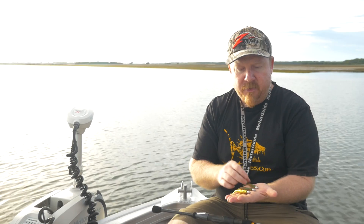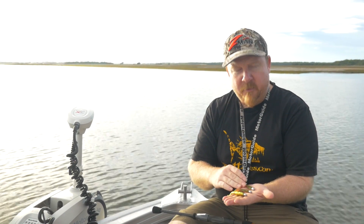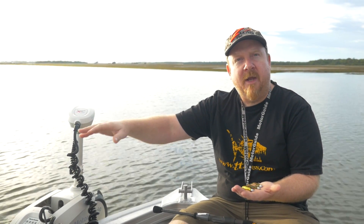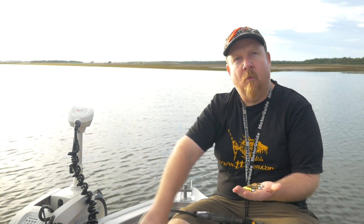People also ask about jig head size and weight. In the Slim Swim 2.5-inch I'll run a 1/0 hook, a 2/0 in the Slim Swim 3-inch, and a 3/0 in the 3-inch minnow. In terms of weight, if I'm right up on the flats I might go 1/8 oz, come out to those edges and I'll go to a quarter ounce, and if I'm fishing deeper water I'll go to 3/8 or half an ounce.